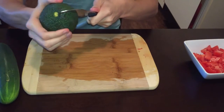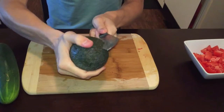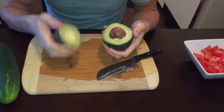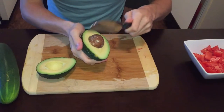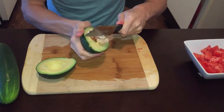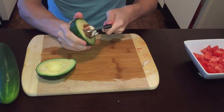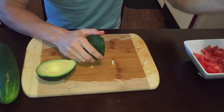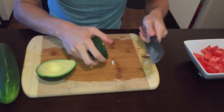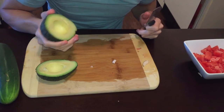So this one just kind of... it looks pretty good. There we go, that finally came out. Usually it's a lot easier, but when they're not as ripe, they're harder to get out.